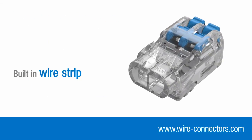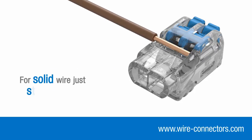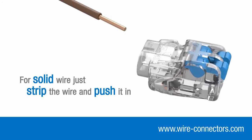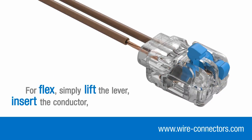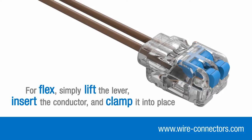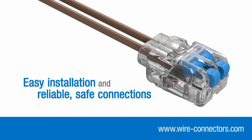Use the built-in wire strip guide to check the correct stripping length. For solid wire, there's no need to lift the levers — just strip your wire and push it in. For flex, simply lift the lever, insert the conductor and clamp into place. No screwdriver, no crimping, just easy installation and reliable, safe connections.